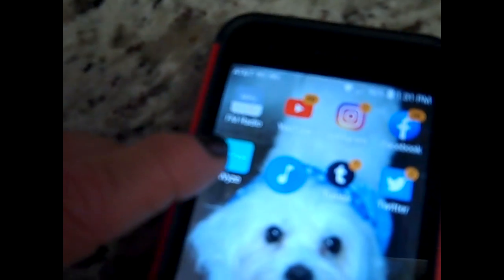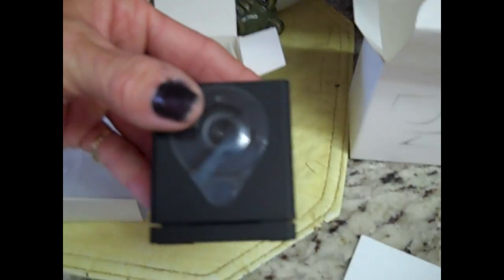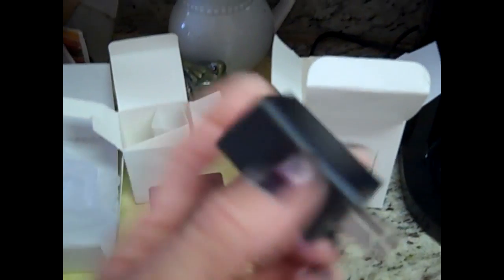I got this one in the mail — I ordered it directly from their website. Before you even go to set up the Wyze Cam, you're going to want to download the app to your smartphone. It can be found in the Play Market. After you open the box, here's what you're going to find inside: a camera, a micro USB charger that you plug into the wall, the connecting micro USB cable, a 3M sticker with a magnet, and directions.